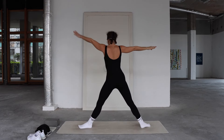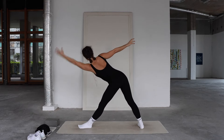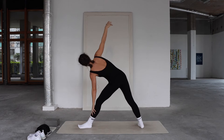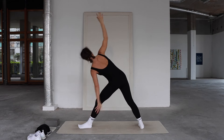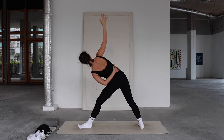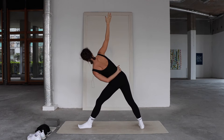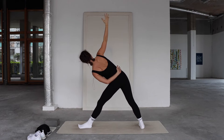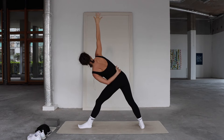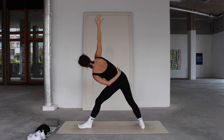Straightening into the left leg, coming into trikonasana. If you need to shorten the stance, reach forward — left hand rests on your shin, ankle, block, or mat. Right arm to the sky. Internally rotate the left shoulder and bring the arm behind the back, holding here. Keep that extension forward through the spine, reaching the outer right hip back. Strong, firm grounding through the legs, right arm extending toward the sky, core active, tailbone tucking — breathe for three, two, one.